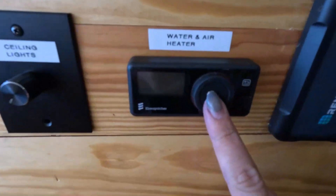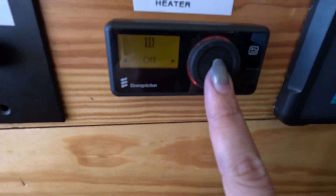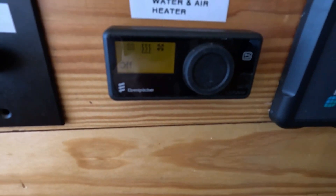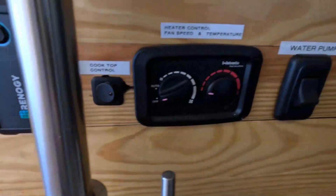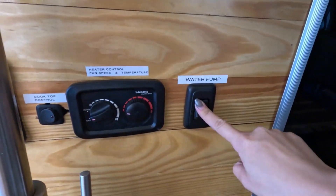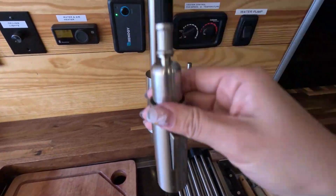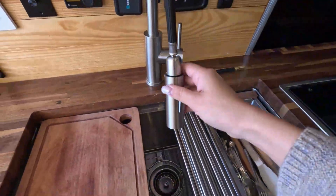We'll go ahead and turn the heater controls off. We can come over here and shut everything down as well — click it again until you see 'off', then confirm. Now it is off. This is the water pump. If you need water to work, it needs to be on, but your inverter does not need to be on for the water to work.